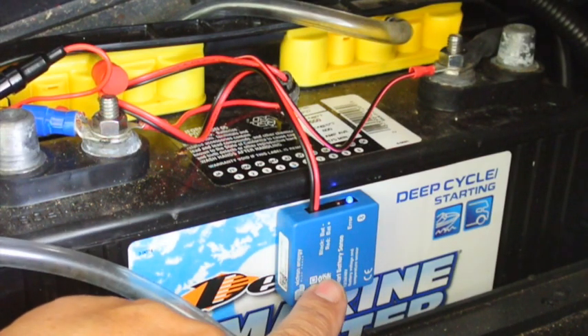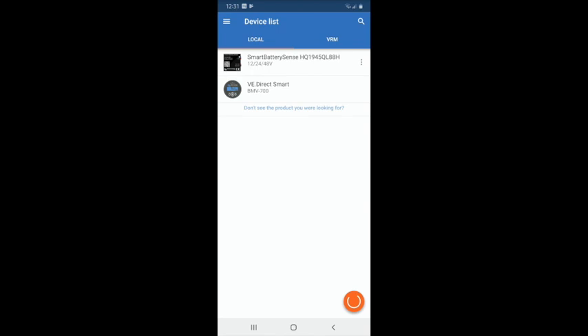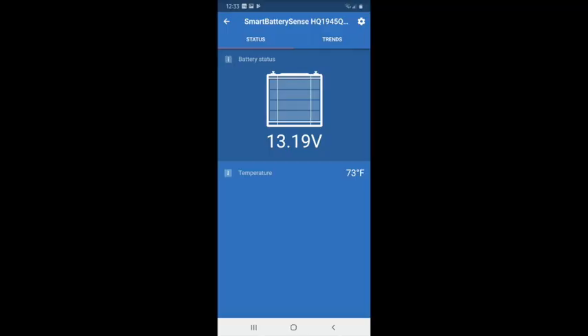We've installed the Smart Battery Sense dongle, and we have the flashing blue LED indicating it's looking for Bluetooth. We find it in the app, click on it, and enter the default pin — six zeros. Immediately, we're asked to update the firmware. Interestingly, you cannot use the device until the firmware is updated, so there's a fail-safe preventing use of old firmware. We get red and blue lights during the update. After the firmware updates, we connect to the SmartSense dongle and it reports 13.19 volts on the battery and 75 degrees Fahrenheit battery temperature.